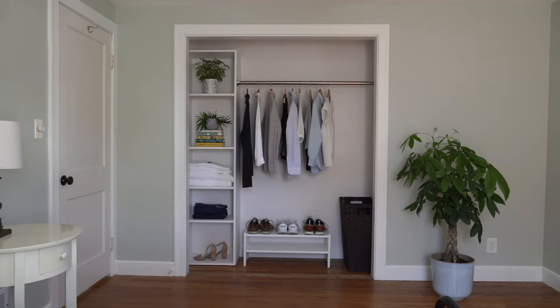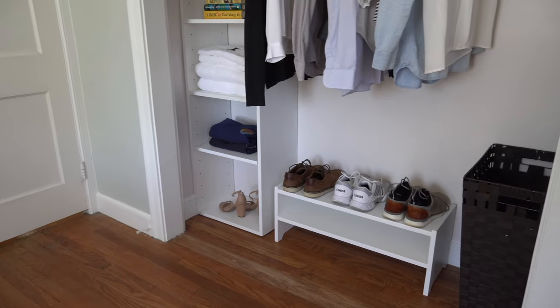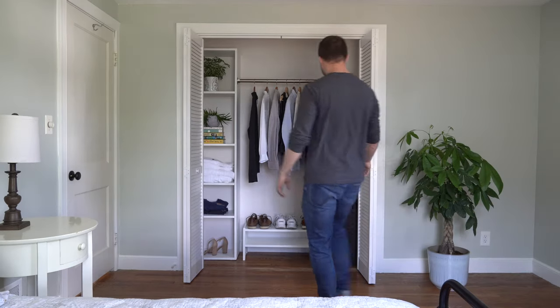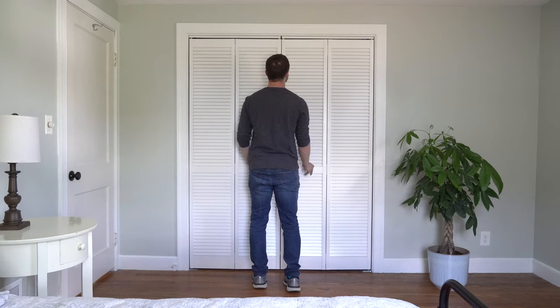And voila! Closet transformation accomplished for $7.88. Just don't add in the cost of my workshop full of power tools. Or the new doors, which I actually ended up buying later. Oops. I'll see you next time.